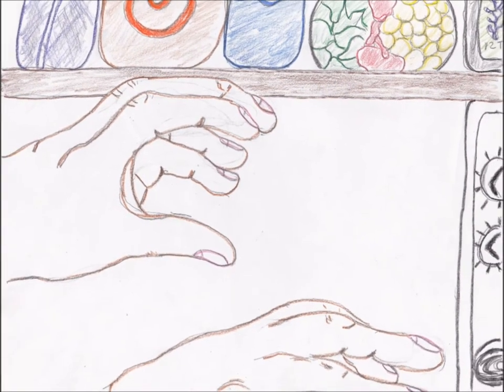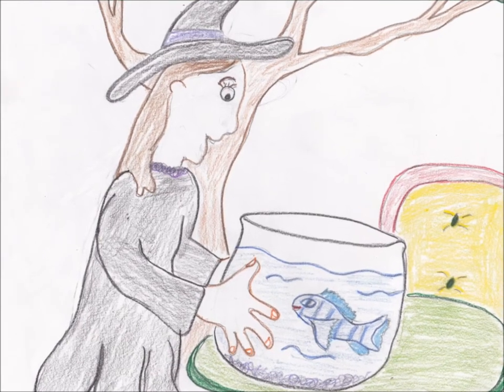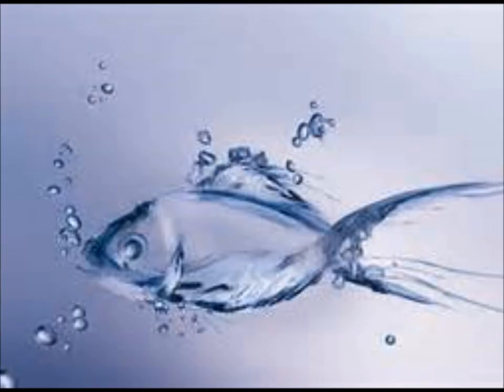Old Witch Hazel cast a spell, E-I-E-I-O. And in this spell she used a fish, E-I-E-I-O. With a blub blub here and a splash splash there, here a blub, there a splash, everywhere that fish did swim.